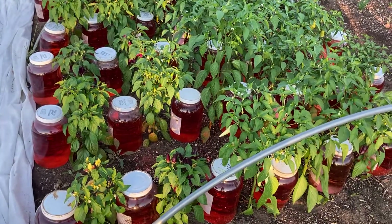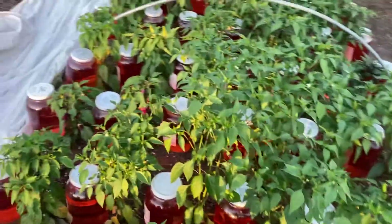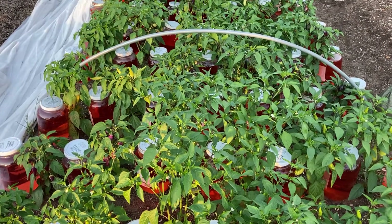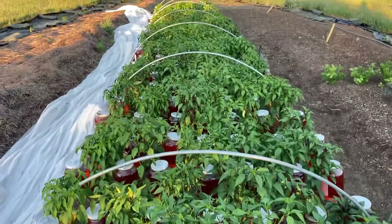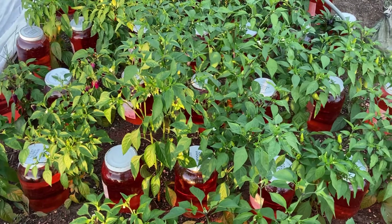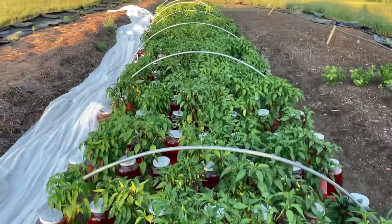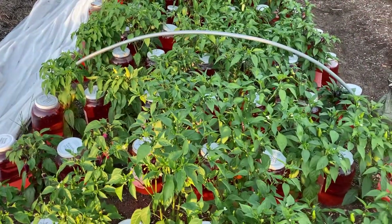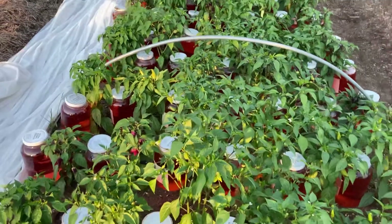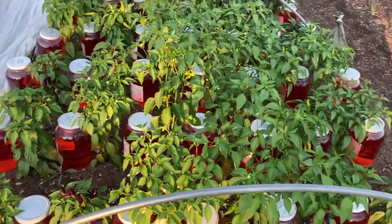On cold nights we take this floating row cover and just pull it right over the entire row, which keeps them nice and snug and warm at night. When these plants were young I had one single layer of floating row cover over them at all times, because I wanted to keep insects from getting in and pollinating. Now that my first fruits are all set and ripening, I'm not so worried about bumblebees getting in and doing any pollinating, because I'll be taking seed from the initial fruits that were set.